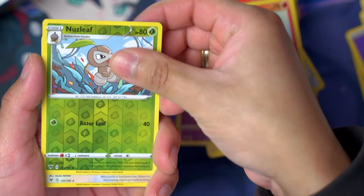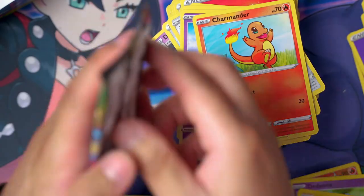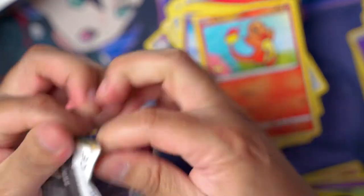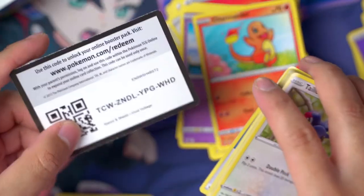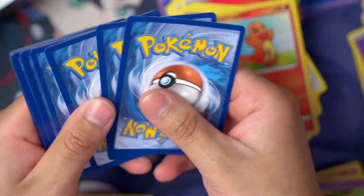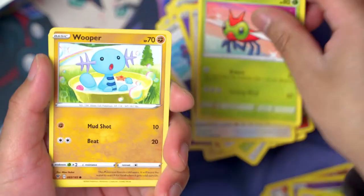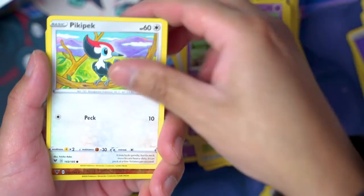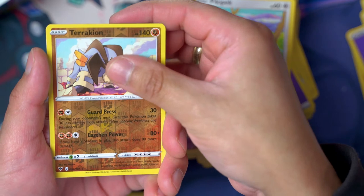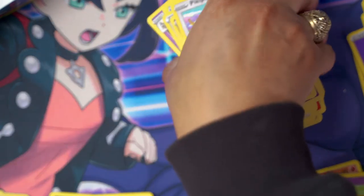Pack: Charmander, Nuzleaf, reverse holo, and a Snorlax holo rare. I'm gonna say there's gonna be three ultra rares on the left side. Pack: Pikipek, Terrakion reverse rare, and a Shedinja regular rare. We are all done with the right side — I'm moving this stack, it's getting pretty tall. Now we have the second half of this box.